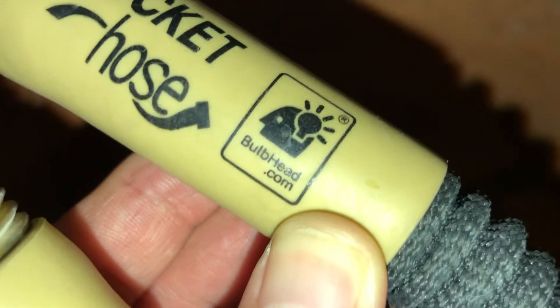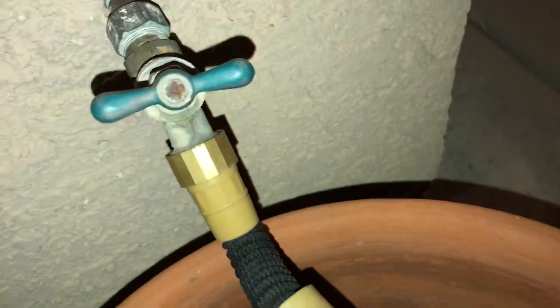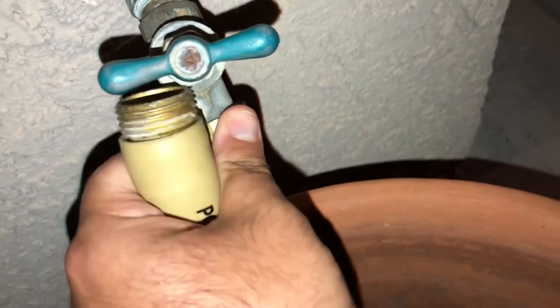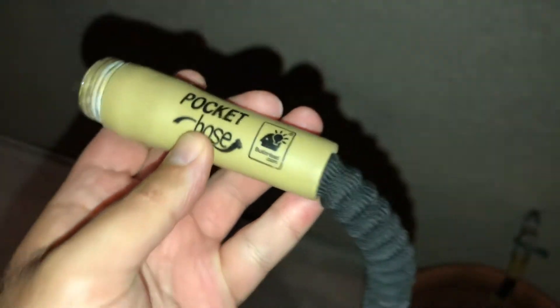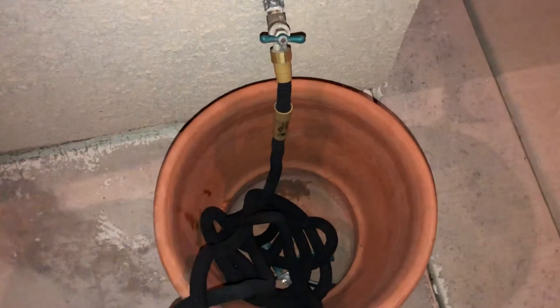It says 'Pocket Hose Bulb Head' — it's already connected and it's easy to remove. You just turn it this way to tighten and turn it counter-clockwise to loosen — righty tighty, lefty loosey. The website on it is bulbhead.com, so you go to bulbhead.com to find out more information about this product.